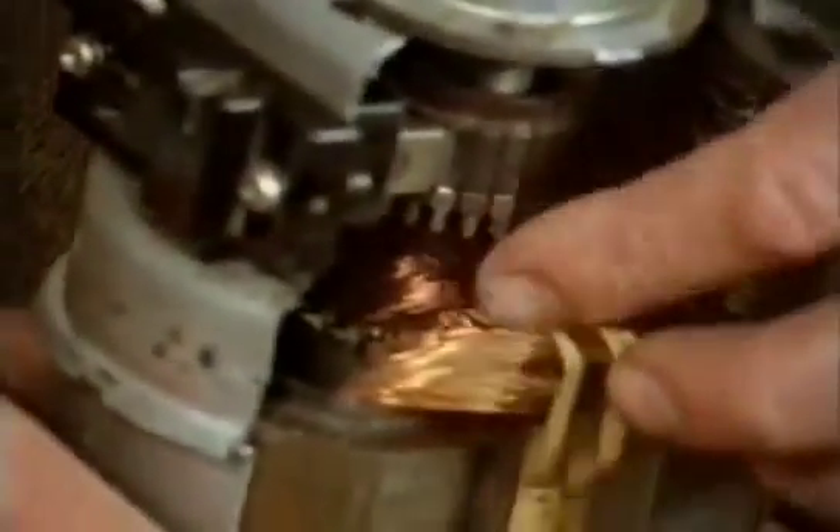These are the coils of wire rotating round the shaft, and these are the coils of wire round the outside, making them both magnetic.